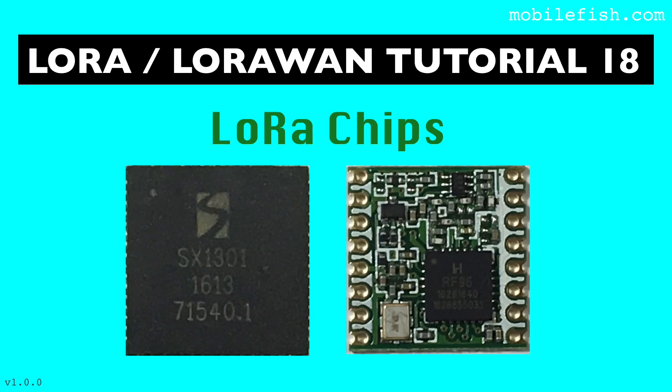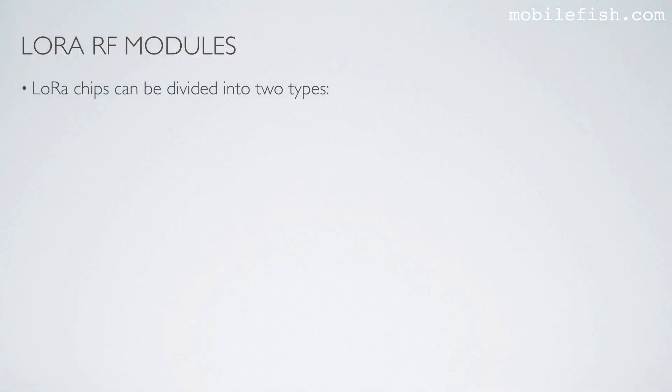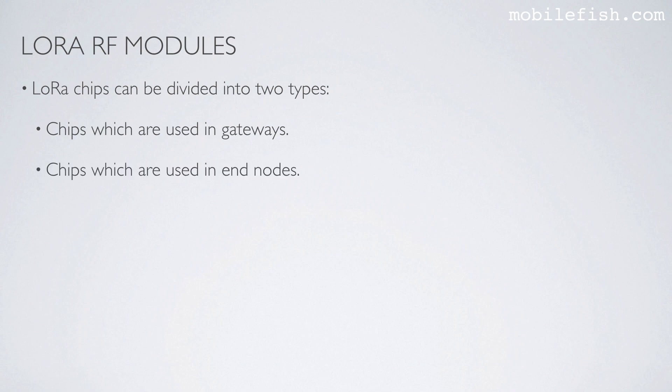In this tutorial I will discuss the different LoRa chips. LoRa chips can be divided into two types: chips which are used in gateways and chips which are used in endnodes.